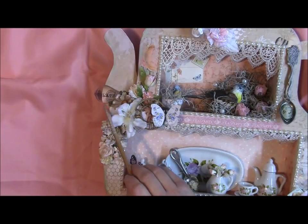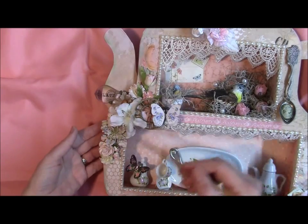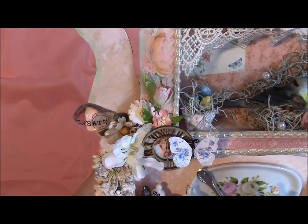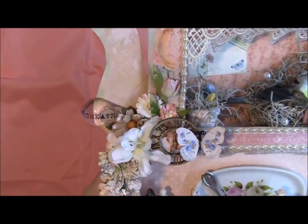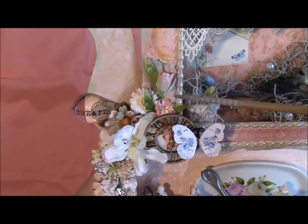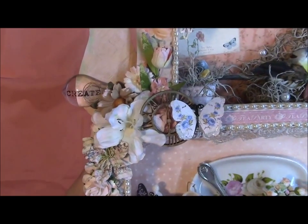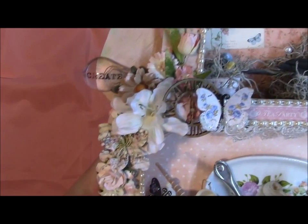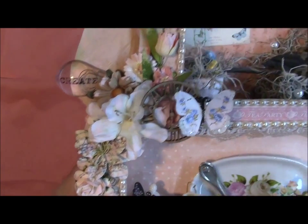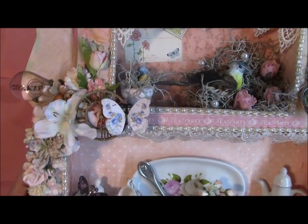Over here I have one of these light bulbs — I believe those are Prima, the Junkyard Vines — and I put one here that says 'Create.' Then here I have a mix of flowers. I can't tell which ones are Wild Orgy Craft and which are I Am Roses, because I take everything out of packages and put them in bags. There's a tulip and some other flowers, including an actual silk flower from those flower bushes you buy for arrangements. There's also a Prima flower, some rosebuds, a wood clock piece, and a butterfly from Renee's Boutique — I just love her butterflies, they are so pretty.